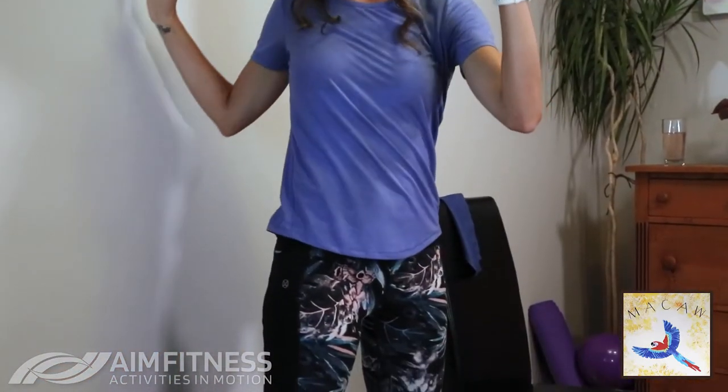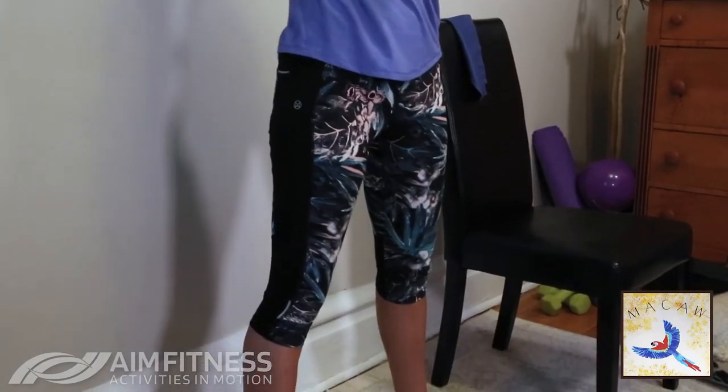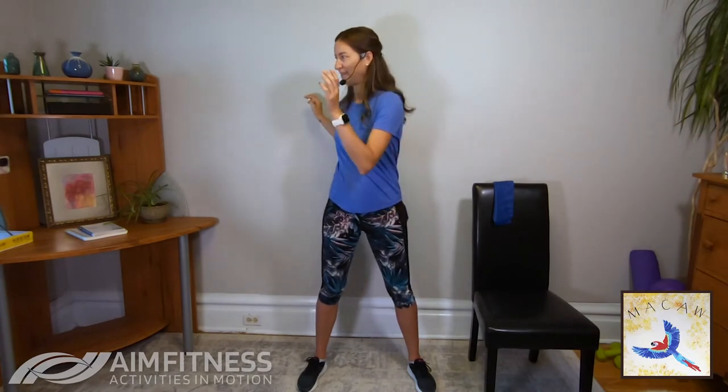Now we're going to do the opposite — tighten your core when this arm comes in front, then exhale and relax as the other arm comes in front. Inhale tighten, exhale relax. It does become easier over time. My little trick: tighten your core as you walk through the door — every time you walk through a door, do this movement. Over time you'll notice more strength and maybe a bit of definition in your stomach region. One more time — excellent job, let's shake it out.